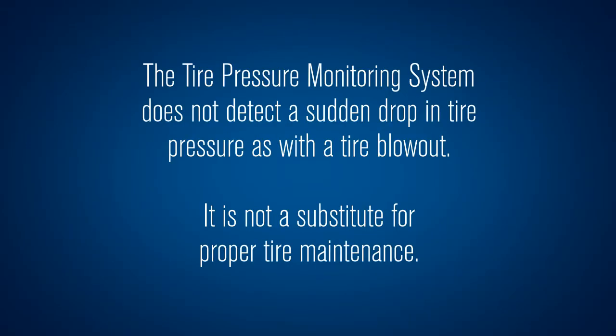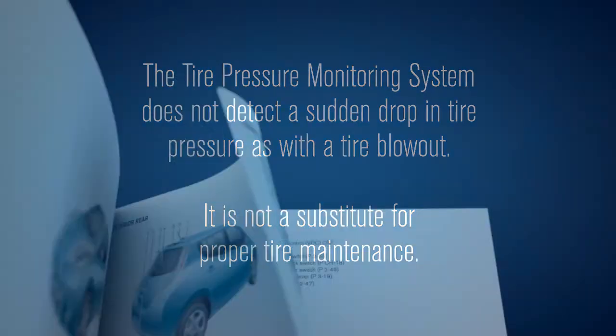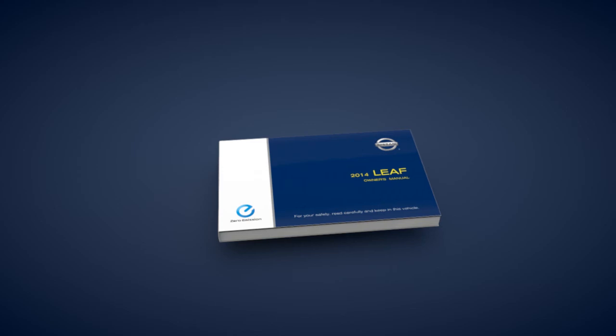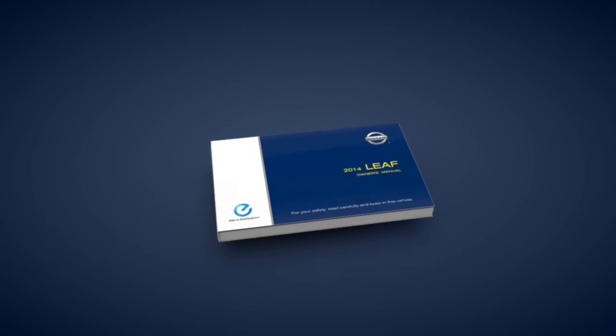The tire pressure monitoring system does not detect a sudden drop in tire pressure, as with a tire blowout, and is not a substitute for proper tire maintenance. Please see your owner's manual for important safety information, system limitations, and additional operating information.